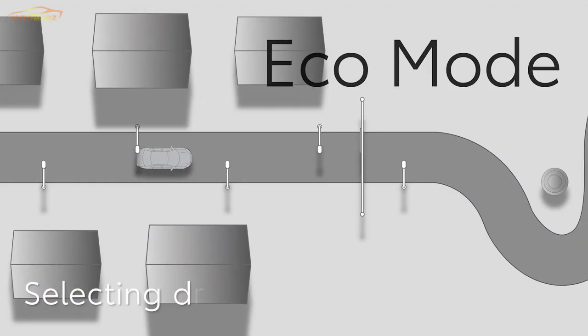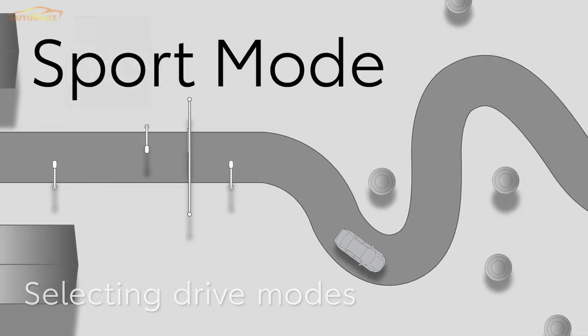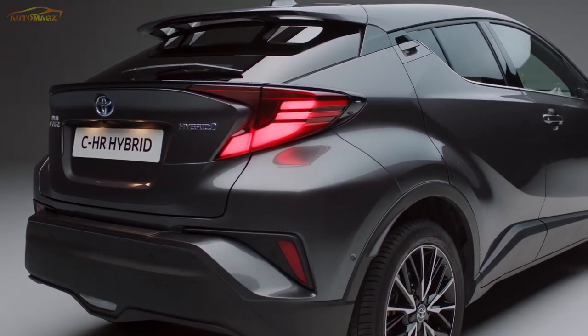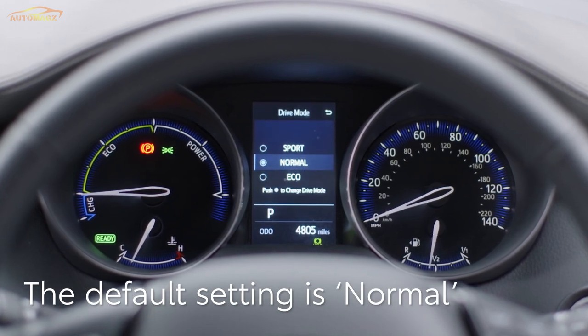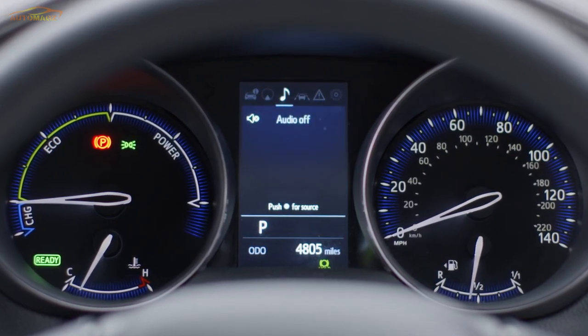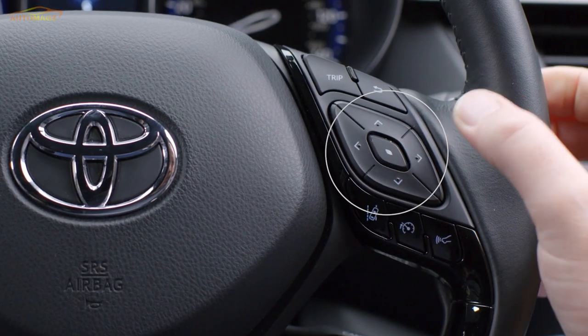Once you're on the move, you might want to change the way the car responds to suit different roads or even your mood. The C-HR features drive modes, which change the way the accelerator and steering respond. The default setting is Normal, which provides a balance of fuel economy, quietness and performance. To select a different drive mode, scroll through the options in the multi-information display using the buttons on the steering wheel.